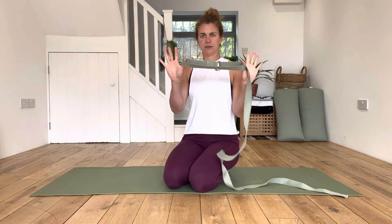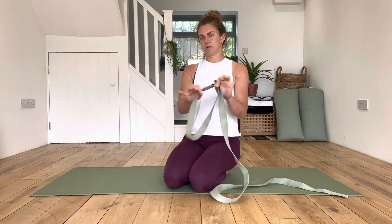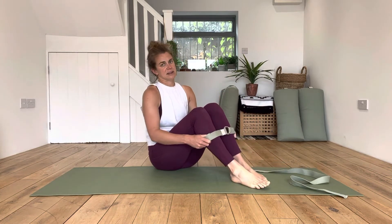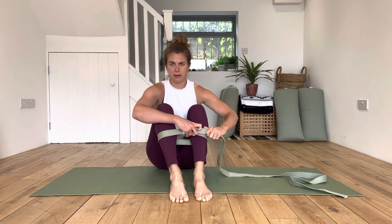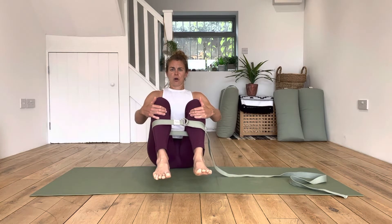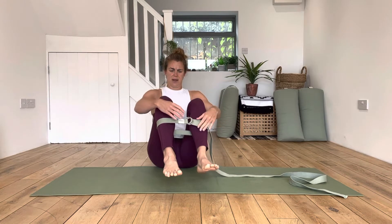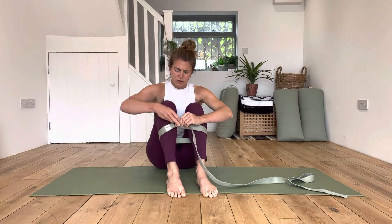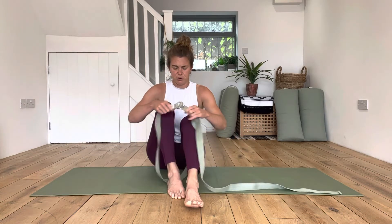You're going to need a yoga strap for static ankle abductions, and you're going to need to have threaded it into a sort of loop like this. We're going to be coming to our hands and knees into a static extension position with the strap around our lower legs. These straps are very grippy, which is a good thing, but they're quite hard to move in and out.